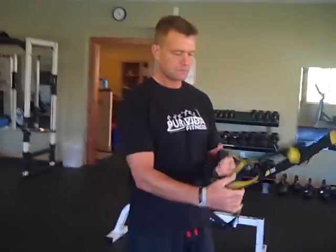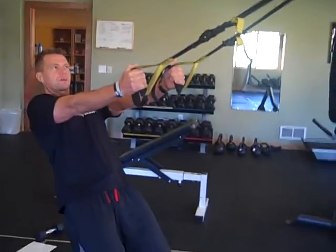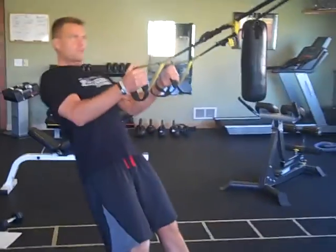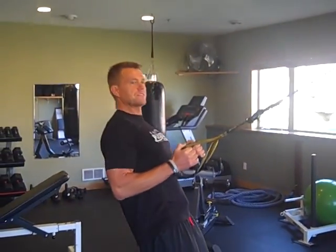The first exercise, if you're a beginner, is the TRX row. Grab a TRX, sit back on your heels with arms straight and toes up. Pull with your shoulder blades, bring your elbows to 90 degrees, then come all the way straight. You're going to do 50 of these.